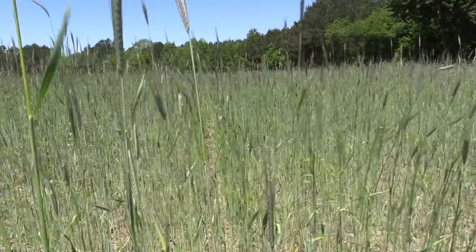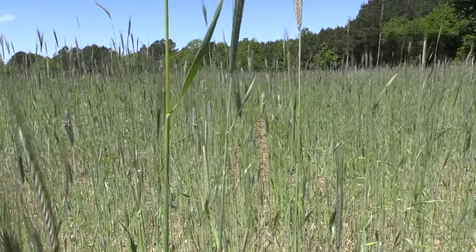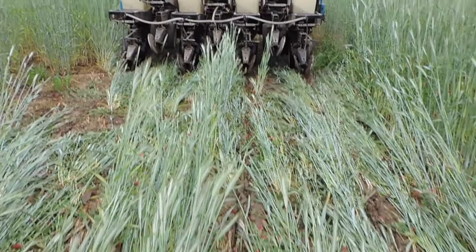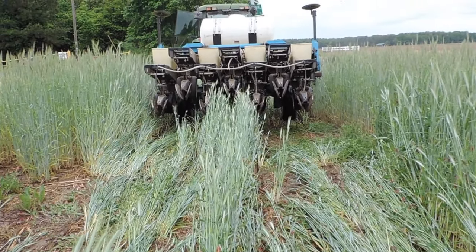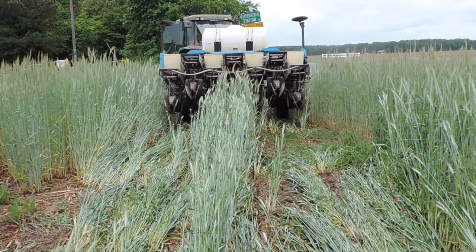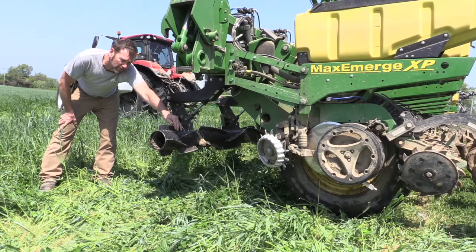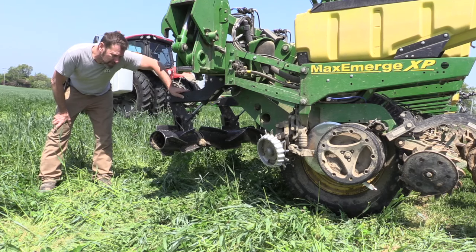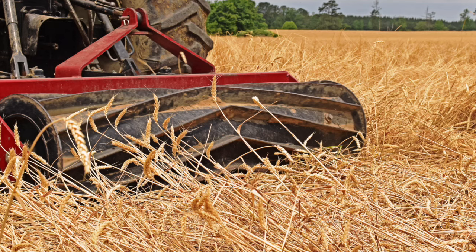Cover crops under moisture stress are hard to kill because the stems are harder to crush. Similarly, soil needs to be firm enough to crimp against. Stems can push into soft soil and avoid being crushed, resulting in incomplete termination. Some pieces of equipment are just better at crimping than others. However, most of the time the cover crop is killed with herbicide, and the roller is only used to manipulate the cover crop residue to get it out of the way so it does not interfere with the cash crop.